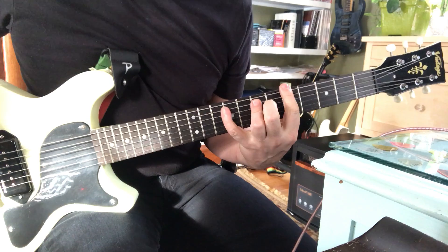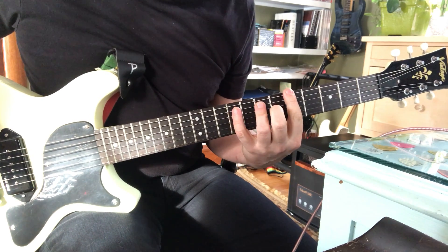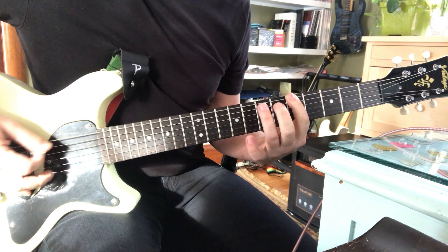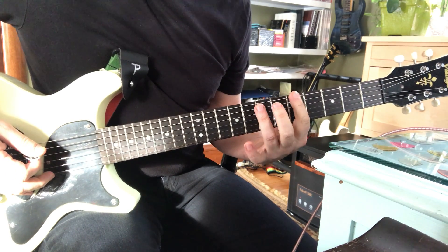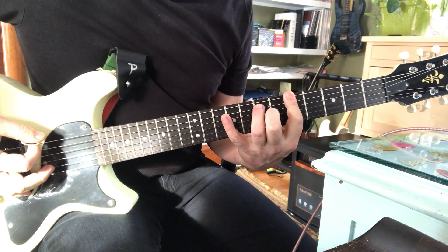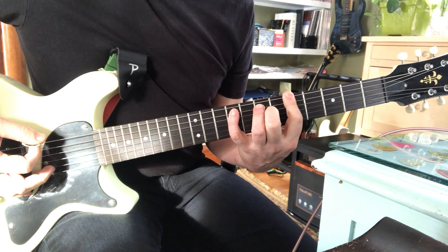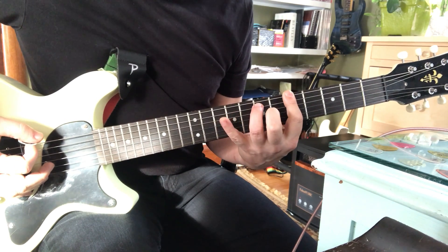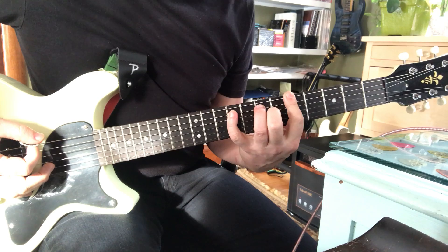Mainly I'm just talking about that pinky coming on and off. So we got a power chord here, a root and a fifth. A plus E is A5. And on the beat, I'm adding my pinky on this sixth — that's a sixth interval — which happens to be on the ninth fret.